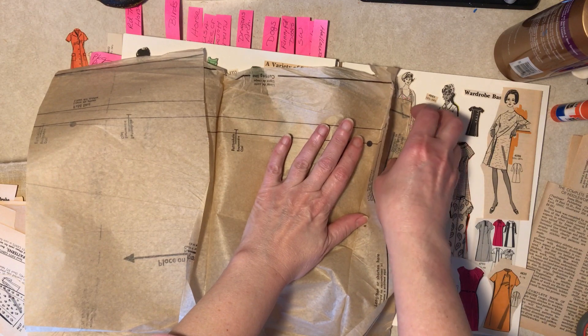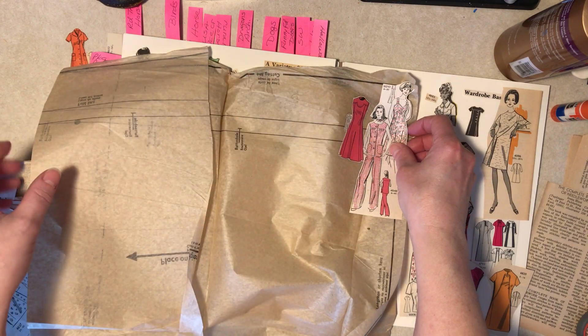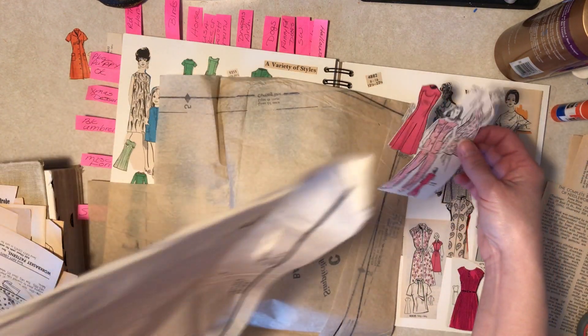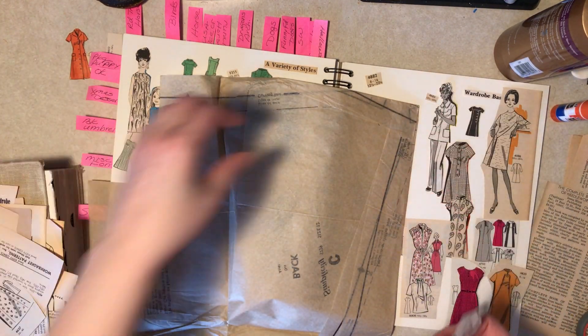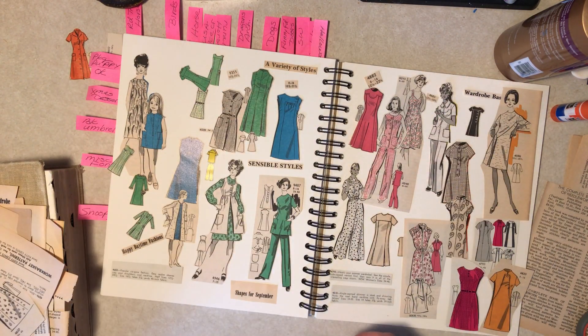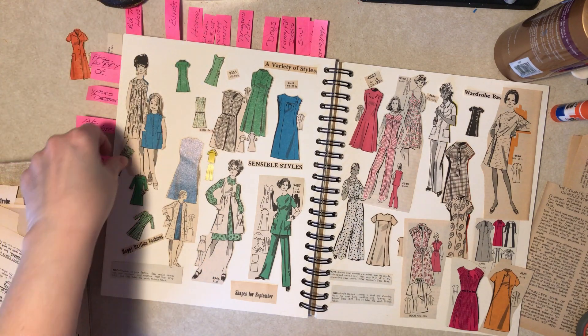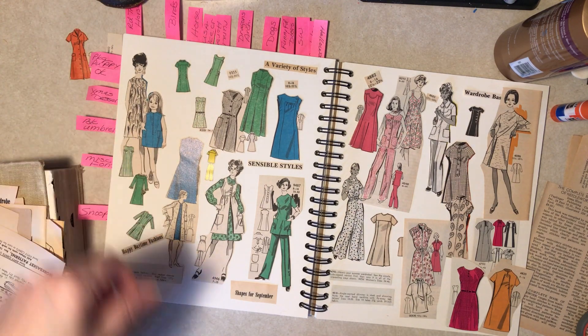Would that be better? Yeah, I think that would be better. All right, I have a lot of gluing in my near future. I'll be back — I don't know if it'd be 100% done but it's going to be all glued down. Okay, see you then.